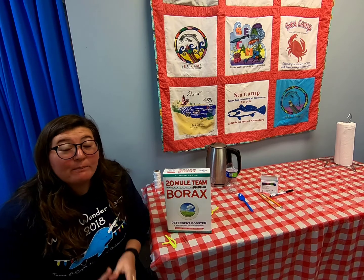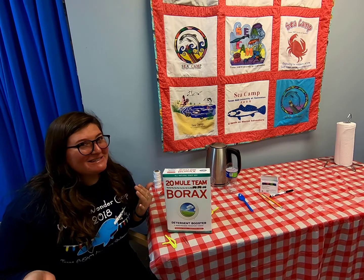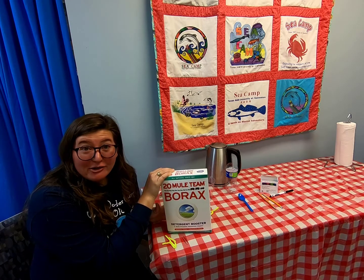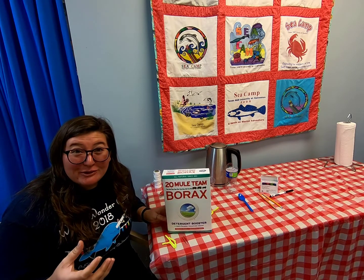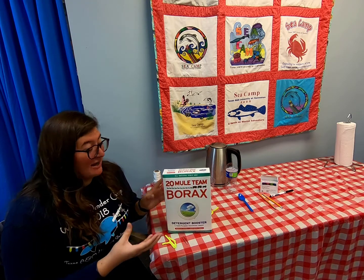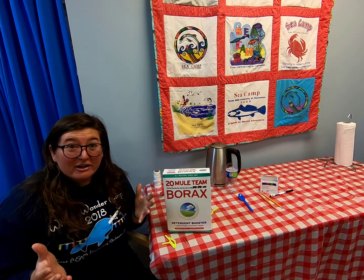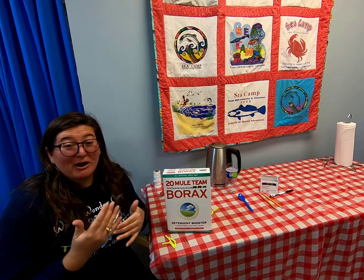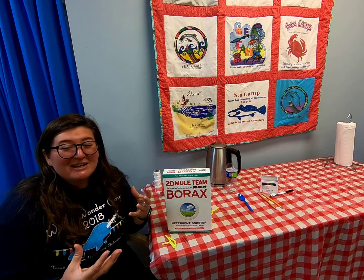Howdy everyone! Today we're going to be making borax crystals — an ornament for your holiday season, but with a little sea camp twist. We're going to be using borax, which you can find in the detergent aisle of your grocery store. Using borax, we can actually create a physical change: borax is a powder, and we're going to use boiling water to dissolve it. When the water cools, it's going to reform into crystals.